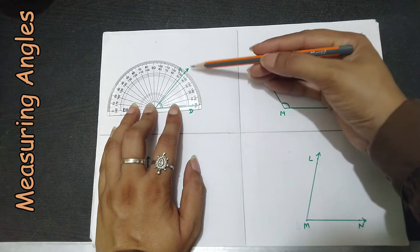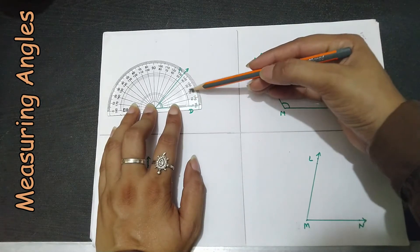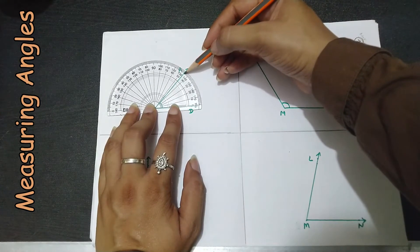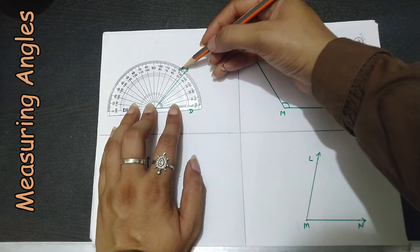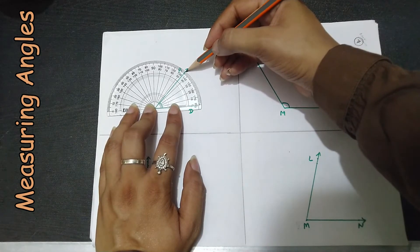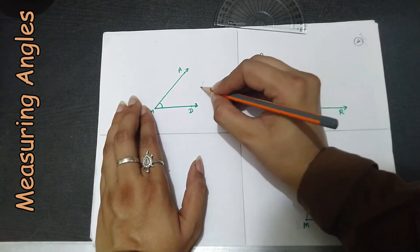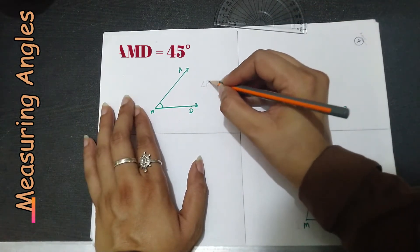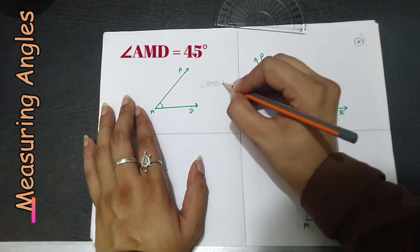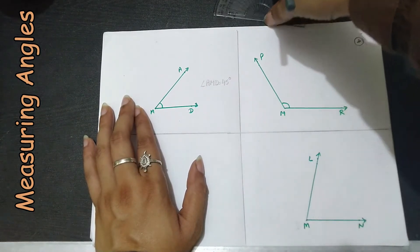We check where the other line lies: zero, ten, twenty, thirty, forty — and as you can see, this line is lying between forty and fifty, so this angle measures forty-five degrees. We write: angle AMD equals 45 degrees.